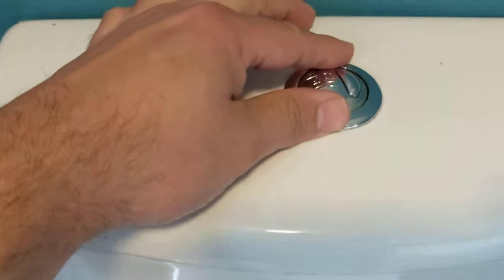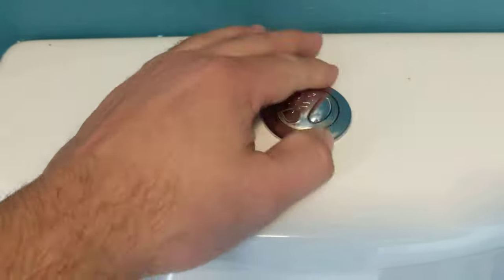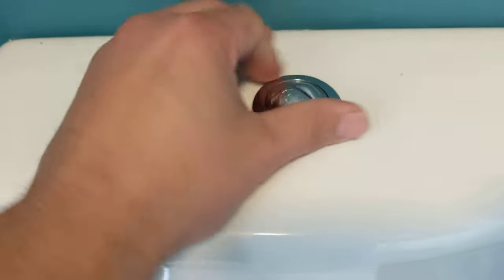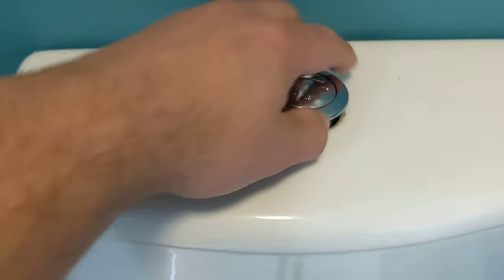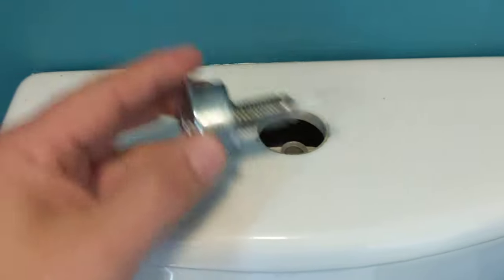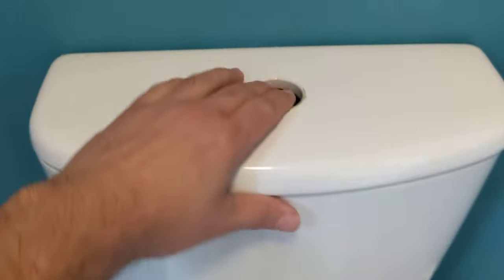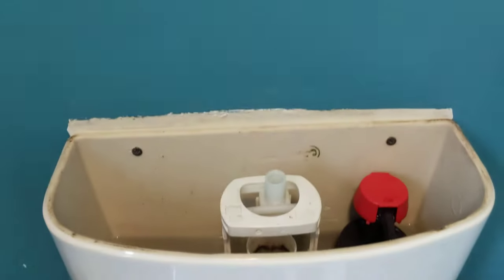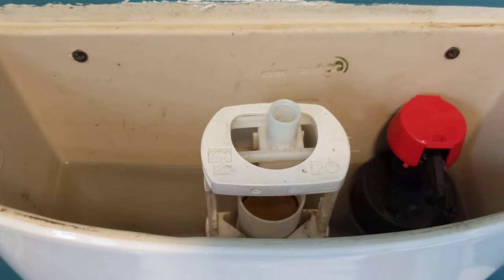All you need to do is go over to the flush, turn it anti-clockwise until it releases. Keep turning it, and then it'll eventually come away like that. Then simply just lift, and then you can gain access to the plunger.